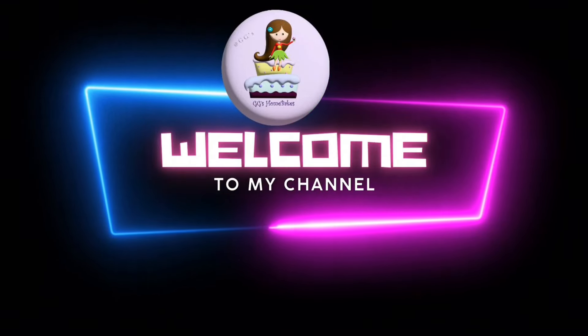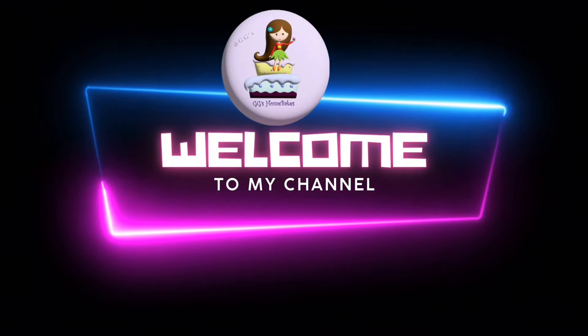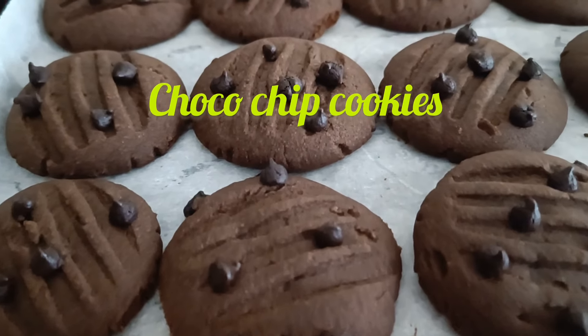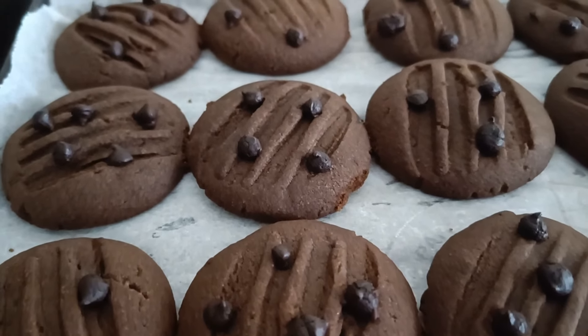Hello friends, welcome to GTS Home Bakes. We are going to show a recipe video: Choco Chip Cookies. It has a good taste. It is very crispy and crunchy.